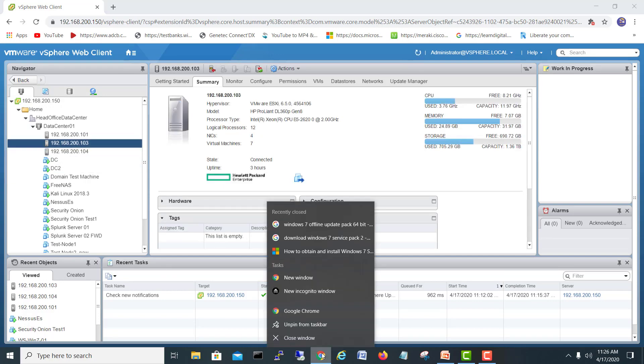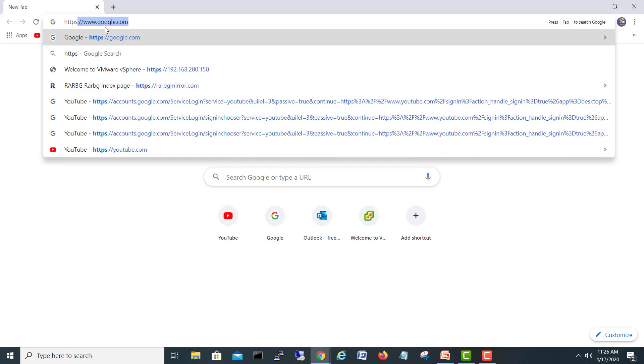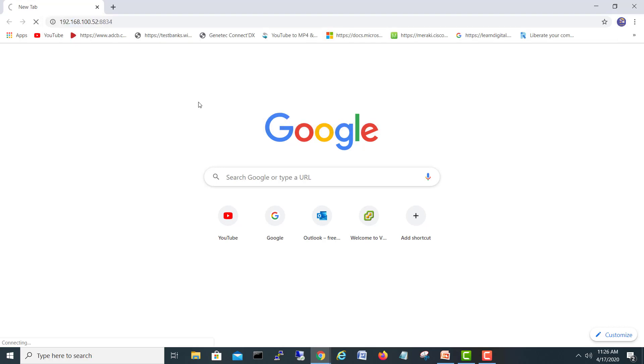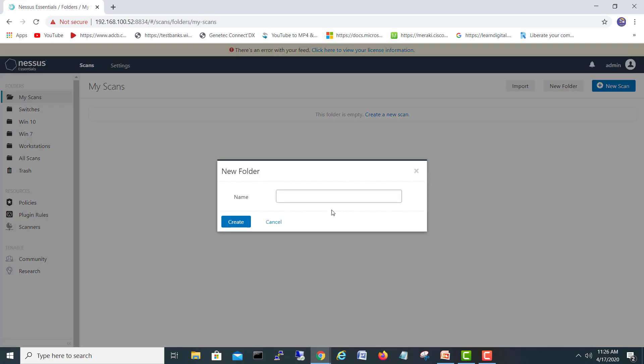Let's open our vulnerability scanner. I'll go to HTTPS, 192.168 — here is my vulnerability scanner. We are already logged in because it saved the credentials. You always have to use port 8834 with HTTPS.